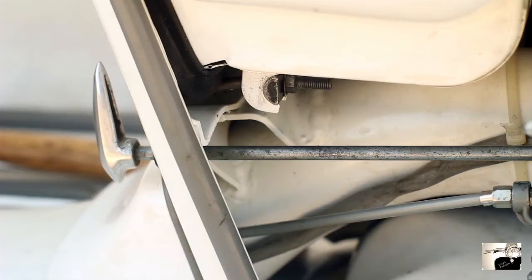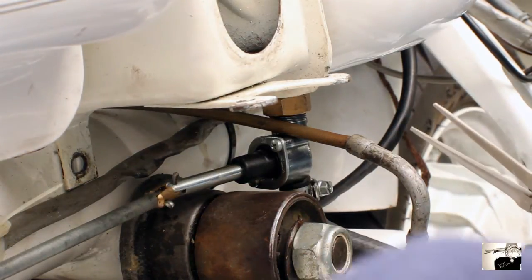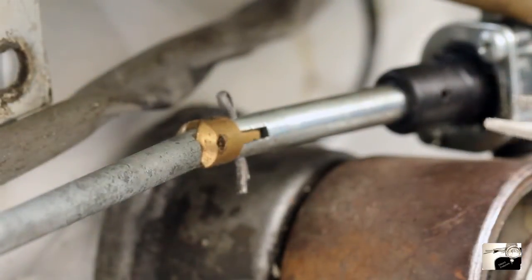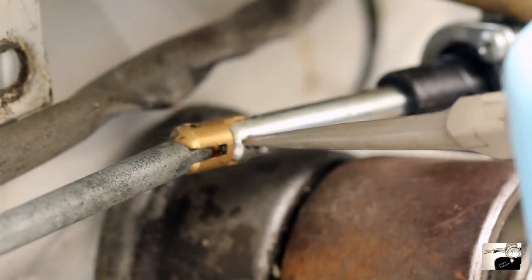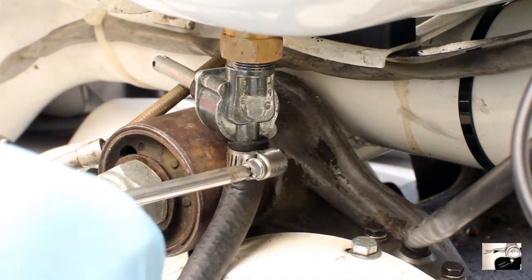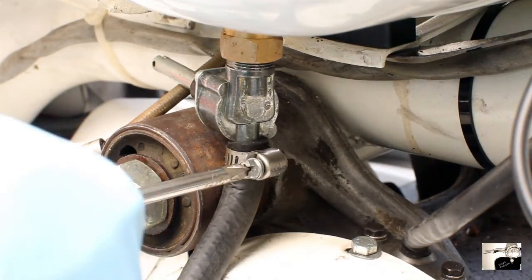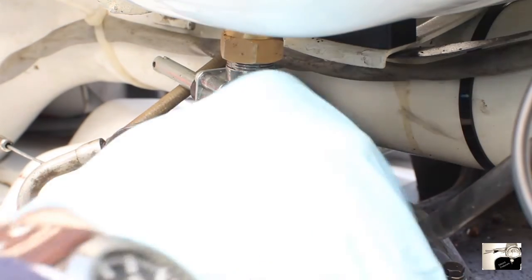Now that you've emptied the tank, disconnect the fuel tap rod from the fuel tap using your needle nose pliers. Reach in and straighten out one of the cotter pins in the fuel tap rod. Once straightened, remove and pull the fuel tap rod away from the fuel tap. Now take a screwdriver and loosen the fuel line clamp on the end of the fuel line. Once loosened, pull and it should come right off.